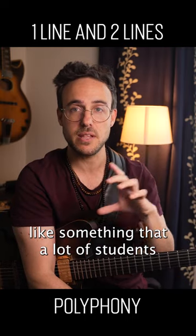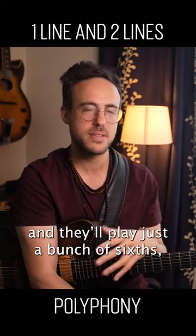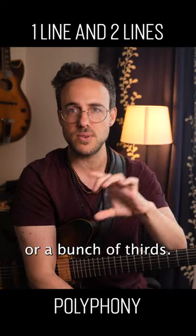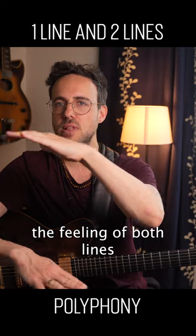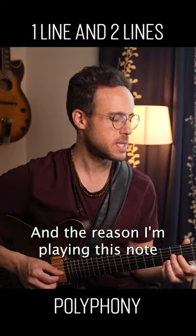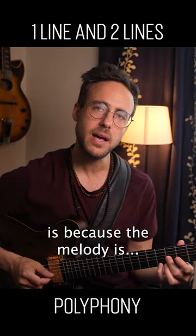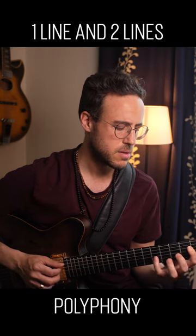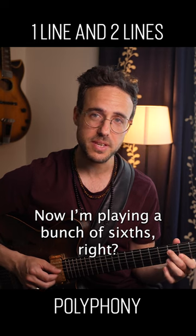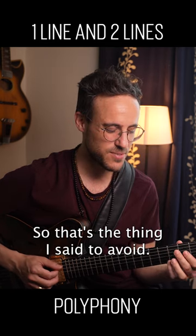A lot of students at the beginning try playing the same interval over and over — a bunch of sixths or a bunch of thirds. You're trying to create the feeling that both lines could go in either direction, and the reason why I'm playing this note is because of the melody. But playing a bunch of sixths like that is exactly the thing I said to avoid.